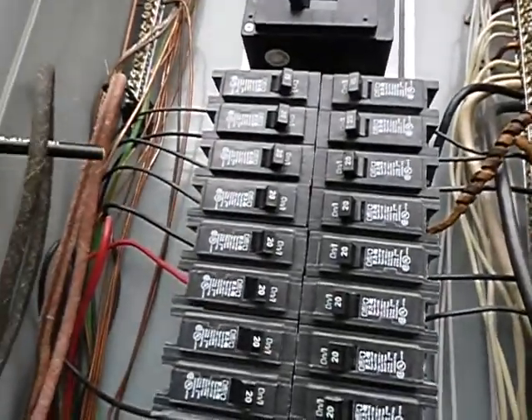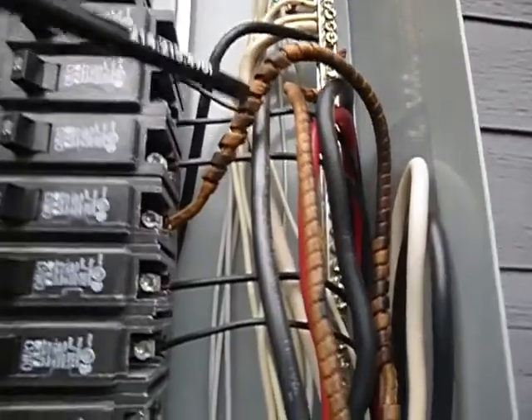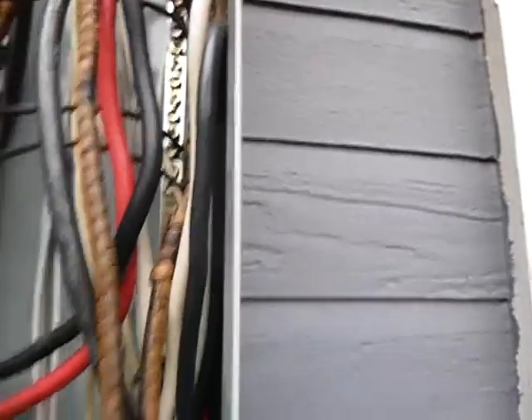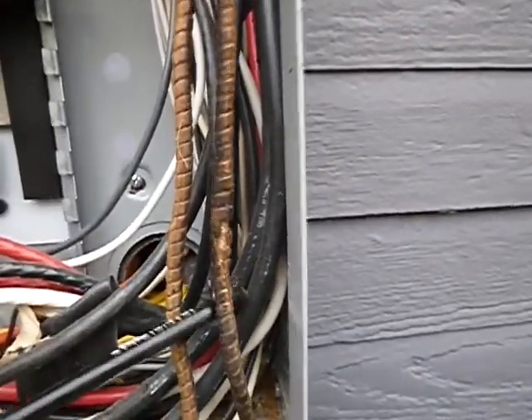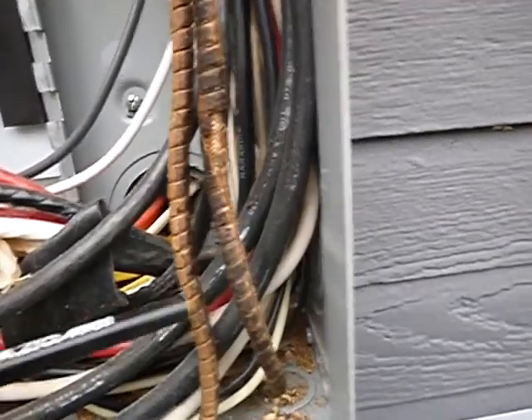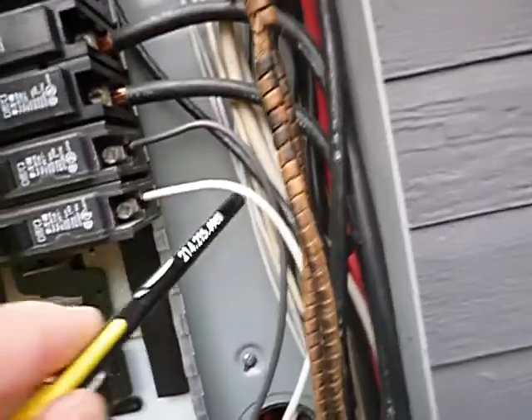Coming down here, these wires and cables should not be in contact with the panel cover. This copper insulation right here is coming unwound. Some of these lines are just damaged over time — it's not aluminum, but they are damaged.